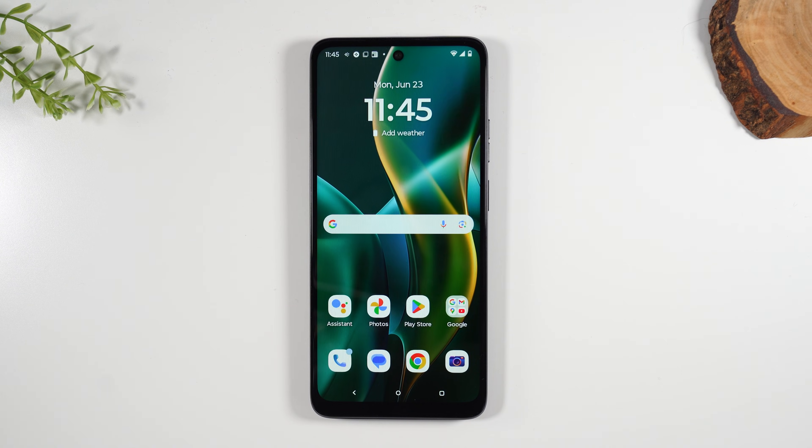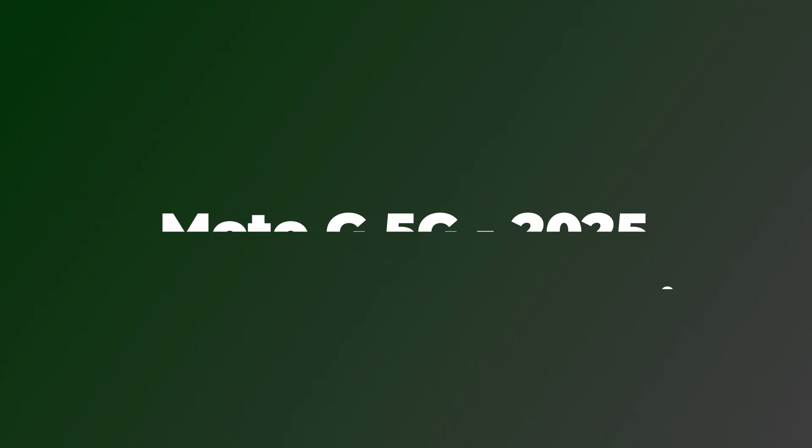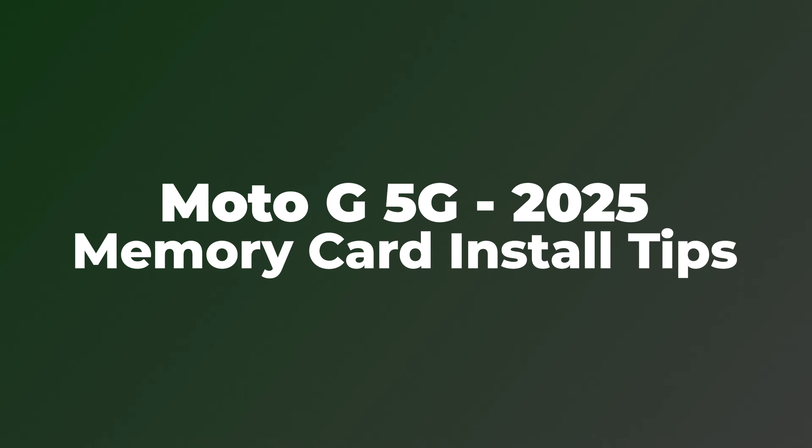Welcome into the video. I'm your tech guy Wayne and today I want to show you how to install a memory card on your Moto G 5G 2025.